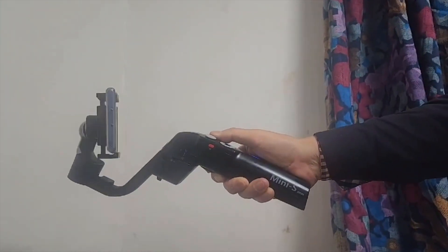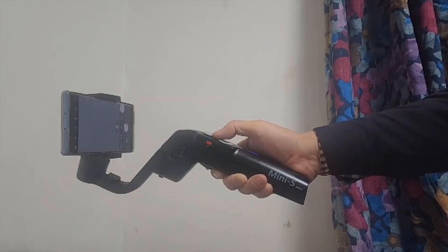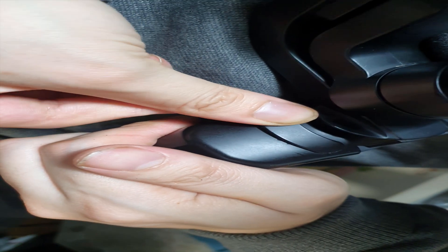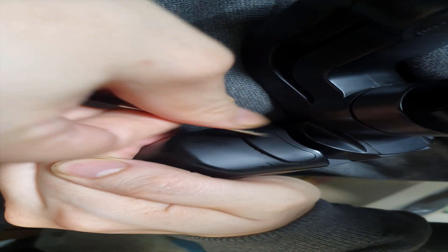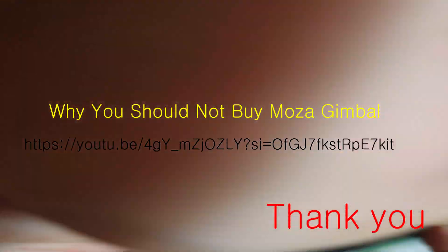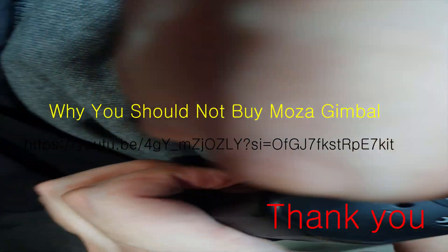Thinking about the failure after repair, I believe it was poor contact or a program malfunction at the connection. With this, we have introduced the disassembly process and we hope this will be helpful to those who have difficulties with the same broken product. Please also refer to the separate video made about why you should not purchase this product. Thank you.